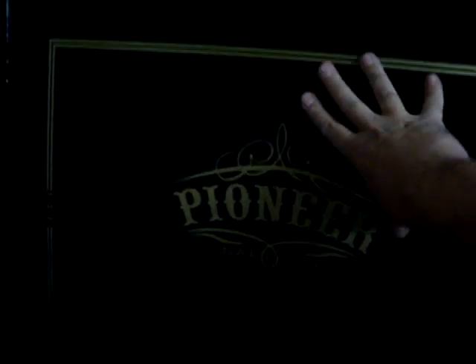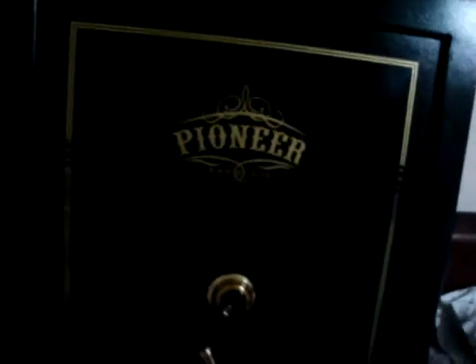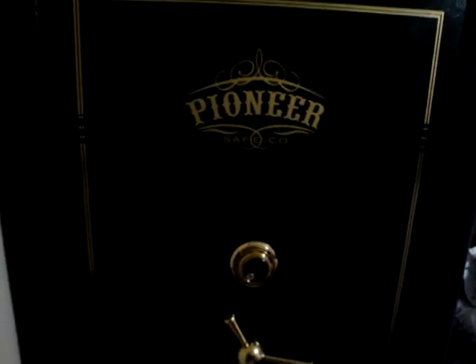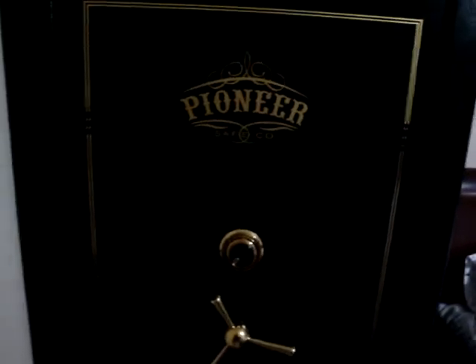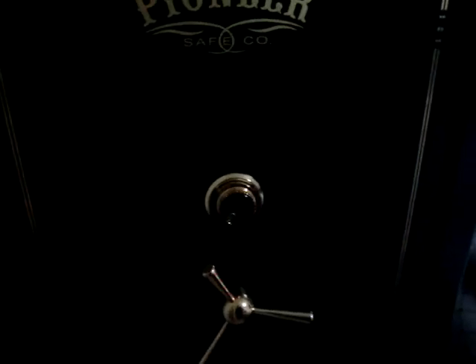Quarter-inch ballistic plate on the door; sides, top, back, and bottom are eighth-inch ballistic plate. It has a one-hour fire safe rating at 1400 degrees — essentially double-walled, fire-resistant insulation with fireboard on the inside. Polished brass classic roller lock — I'm not a huge fan of digital pads, that's just one more thing to go wrong. Lockable rotary: I like that. Simple three-handle turn.